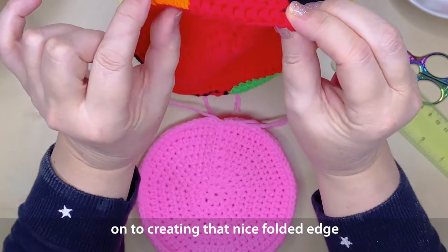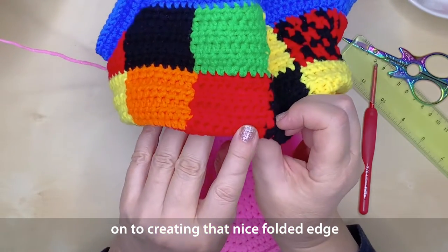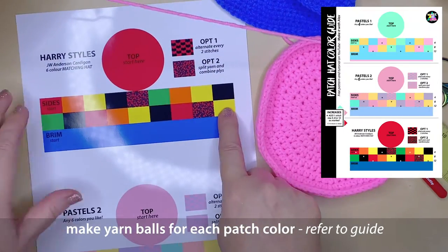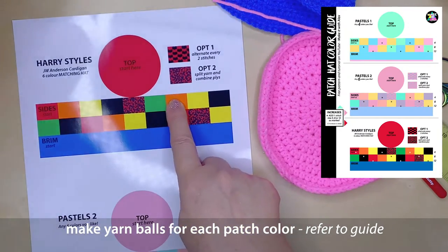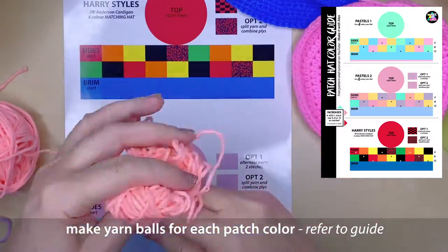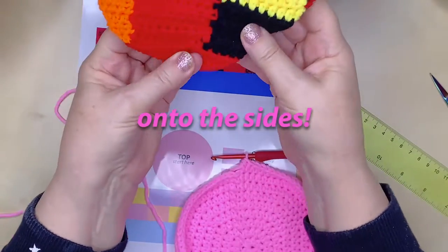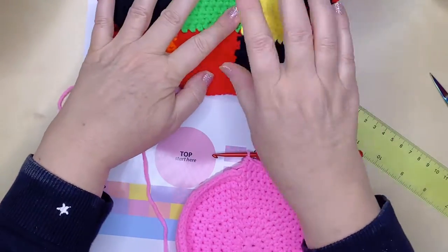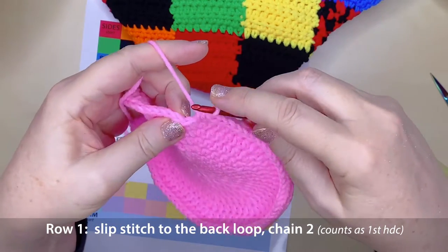Now we're going to start the next round by creating that nice folded edge, and we do that by working into the back loop of the next round. Starting with red if you're working on the Harry Styles cardigan version, we'll be working across following the hat colour guide — the downloadable PDF in the description. The first patch is actually the same colour as the top of the hat, so we don't have any extra joining for our first patch. Slip stitch into the back loop.